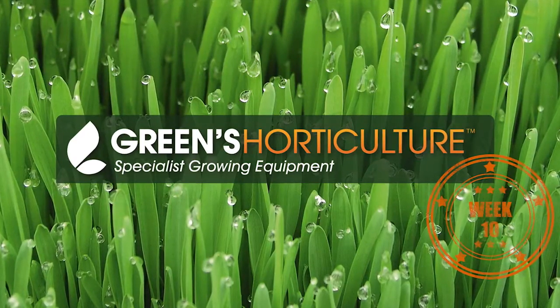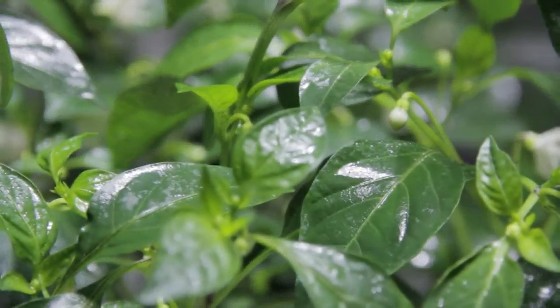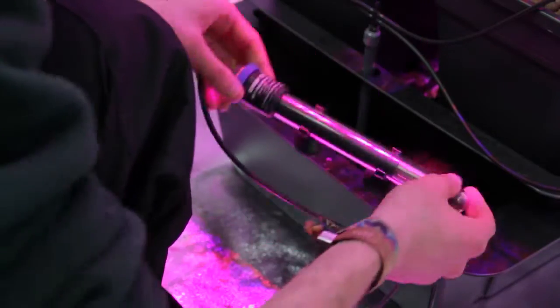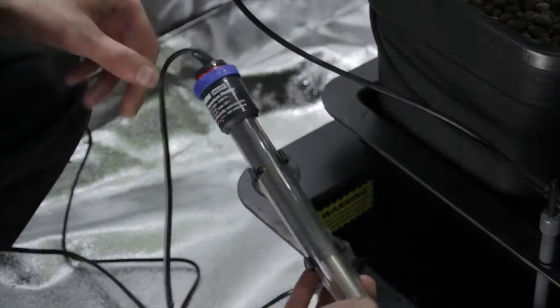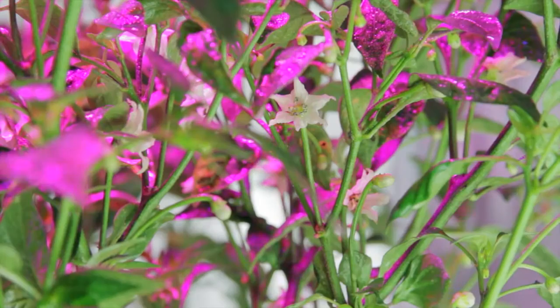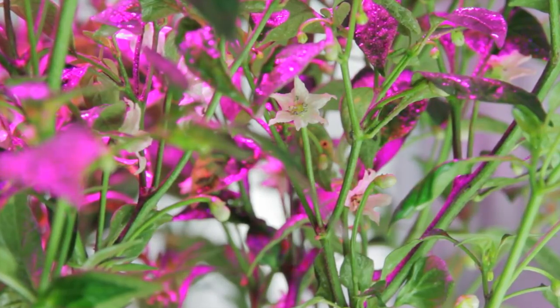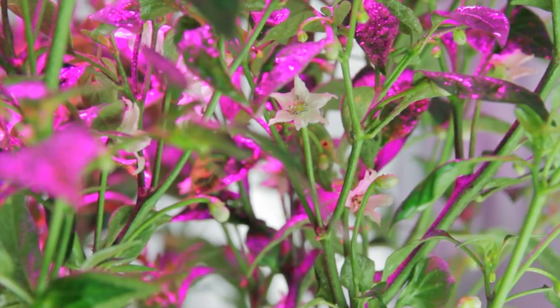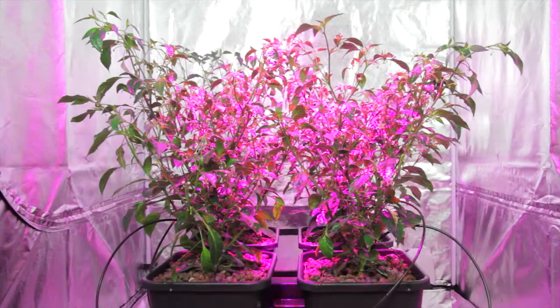It's week 10, and down here in Bristol the temperature's starting to drop. While we're confident of the ambient temperature of our grow space, we're just going to add a submersible aquarium heater to each nutrient tank, set at 18 degrees. We found that 18 degrees is optimal for the balance of nutrient uptake, whilst ensuring the environment is hostile to waterborne bacteria such as pythium.